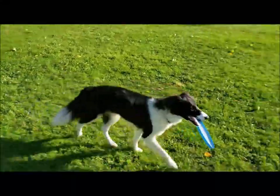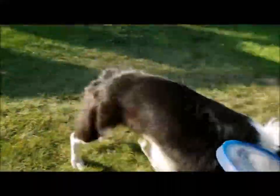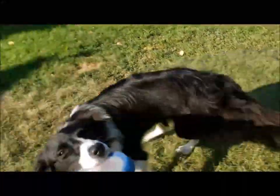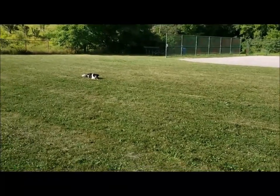Any dog will learn how to catch a frisbee — it just takes time, a lot of training, and hard work. You really need to put in the time. You have to do it every day and you have to be consistent with what you're teaching your dog.